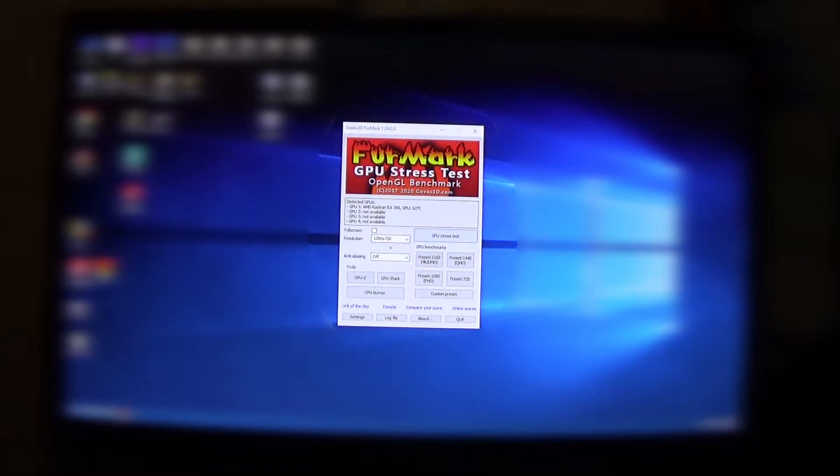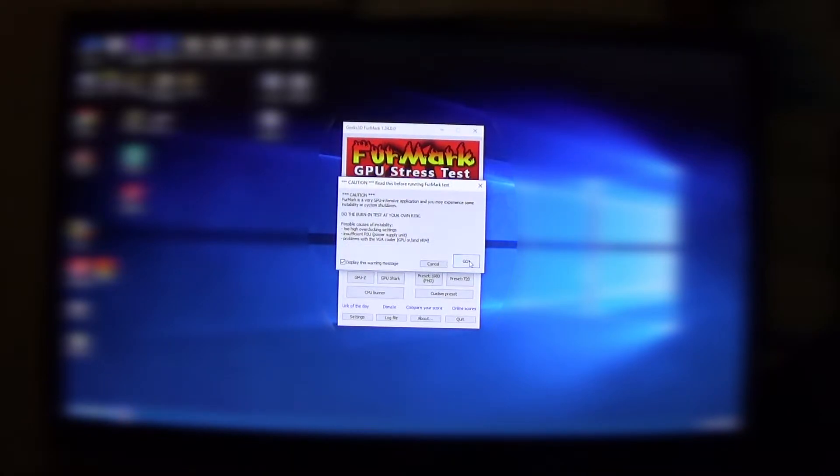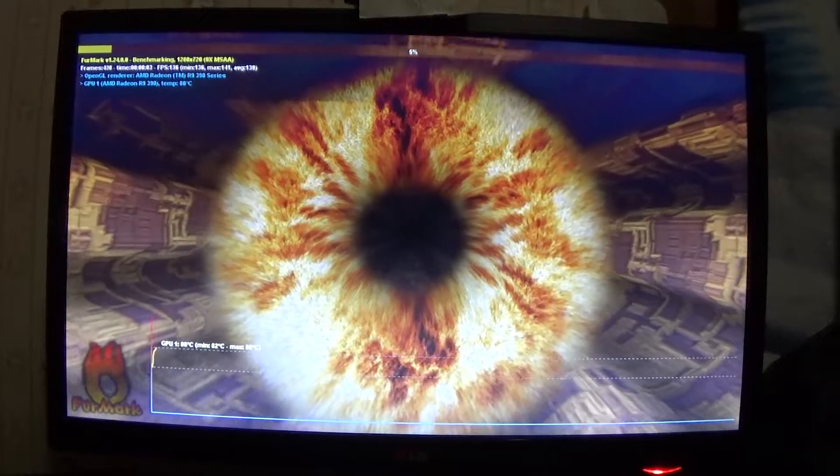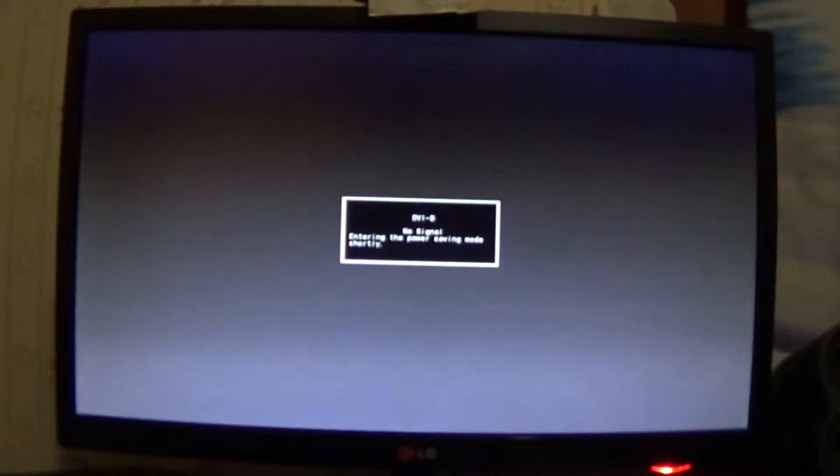I got FurMark opened up. This is a stress tester — you can do your CPU or your presets for your graphics card, GPU, whatever. I'm going to use the 720p preset so it heats up slower, but it still shuts off pretty quickly. It jumps up — we're at 77, 78, 80 — and then it shuts off. This is what it's been doing for quite a while, but only if I leave the cover on during gaming.